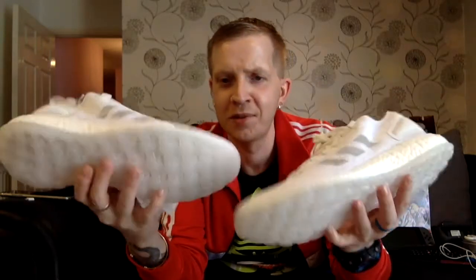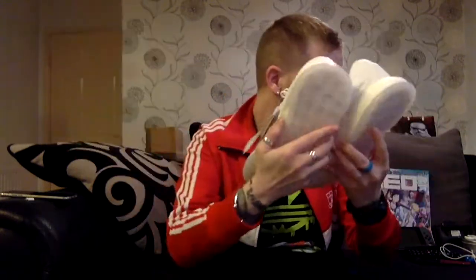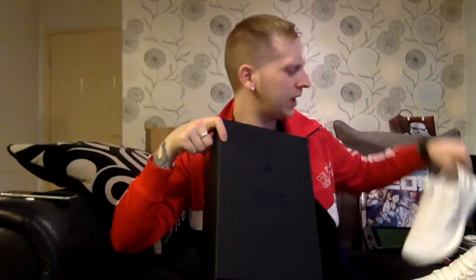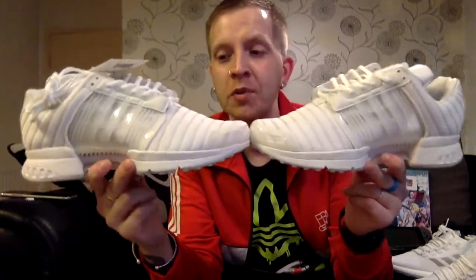It looks absolutely mental — so nice. I don't know how I'm going to demonstrate it to you guys really. I can film it on my camera phone when it's all glowing. I've seen some pictures online which I'll show you now — they look incredible. These are the Pure Boost SE. They are beautiful. They did two variants; this one retailed at $140 on SNS, and the other was about $120.